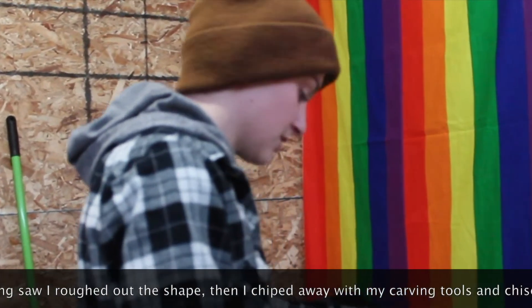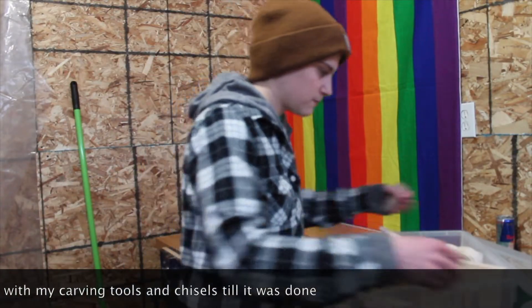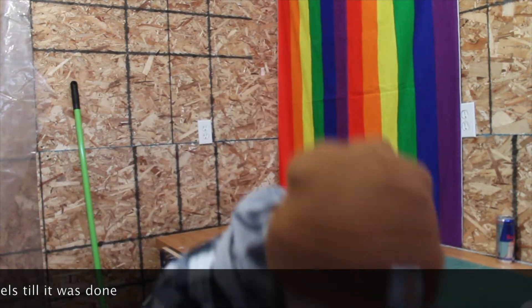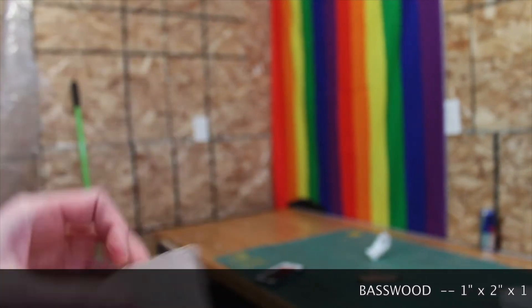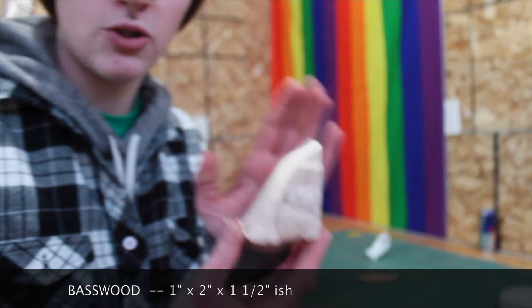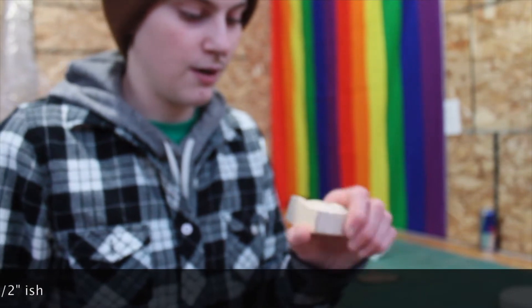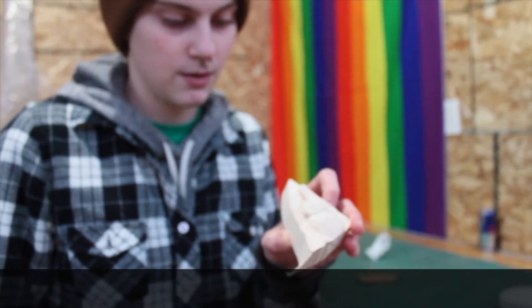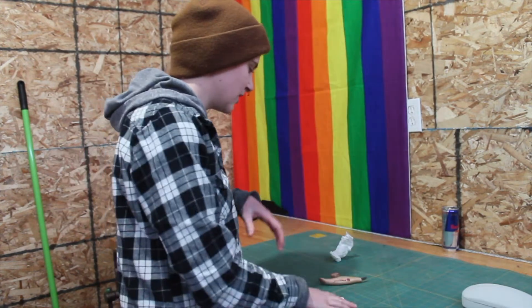We're going to start with an acorn-y start. So this is just a block of basswood — one inch by about two inches by about an inch and a half. It's not huge, it's a little guy, but I think we can get this little acorn guy that we started — I think we can get something out of this, because this is just a scrap piece of wood. Let's just do a little simple acorn.